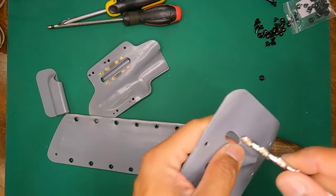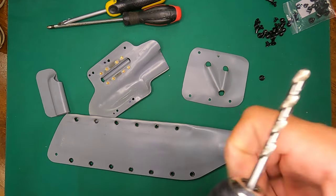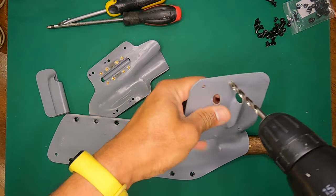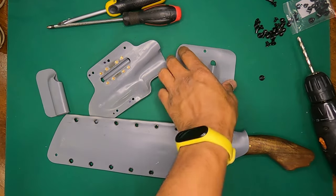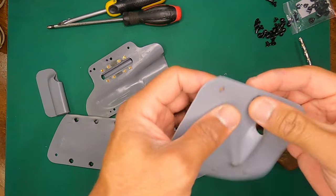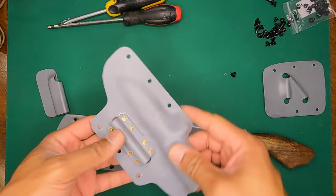Using my trusty old IKEA power screwdriver on slow speed, that opened it right up. With that we get a nice clean drop-in fit. I'm just going to open up the rest of the holes and I'll be right back.